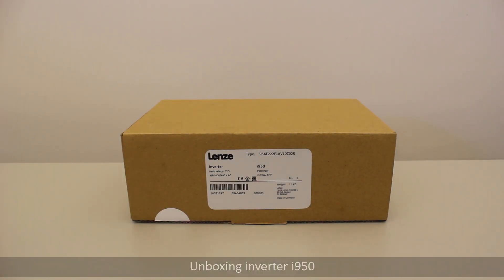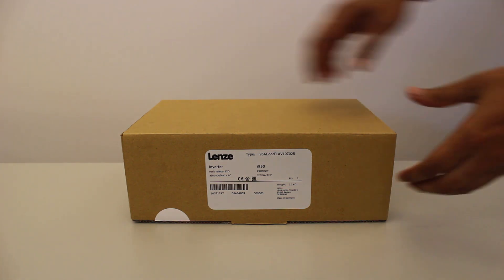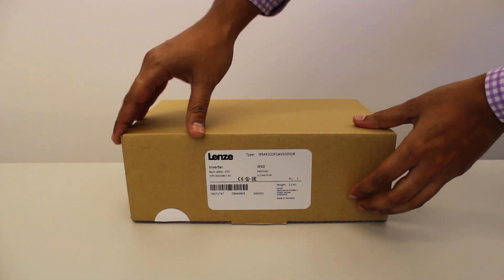On the box you will find a label, so without opening the box you can get information on inverter model number, power rating, connected safety modules, communication module, type, and more.